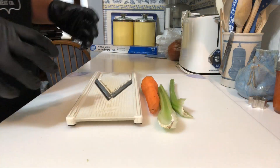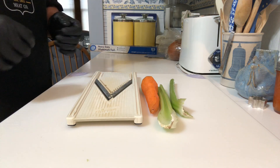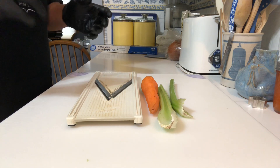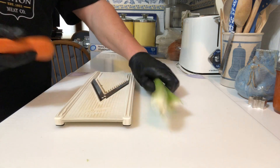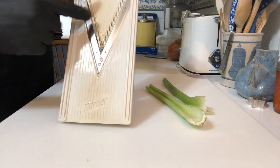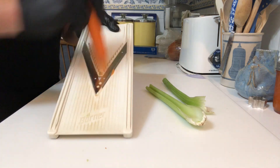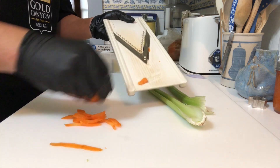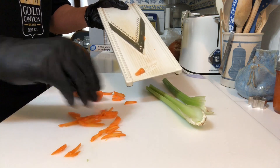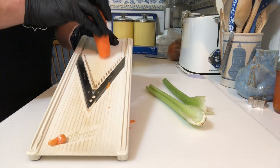For our topping on top of our buffalo blue cheese beef burnt end sandwich, I want to do a play on the buffalo chicken wings. What's always on the side when you get your buffalo wings? Well, you get carrot sticks and celery. So today we are going to take our mandolin — I have the little blades to make them into strips. We're just going to shred them into wonderful little strips, then do a little pickling to them. And that's going to be our topping on top of our sandwich.